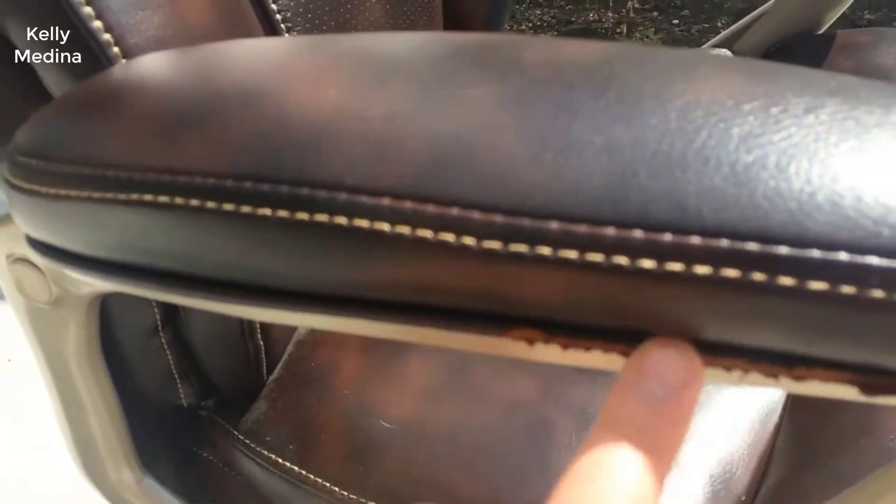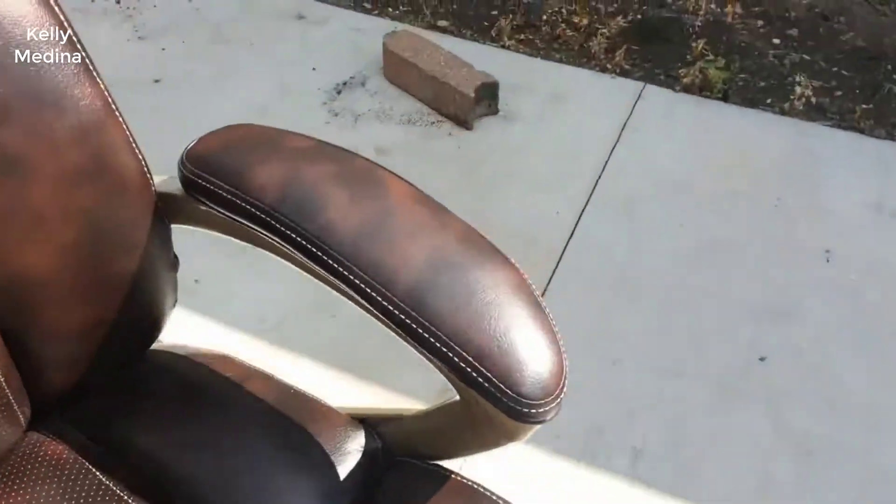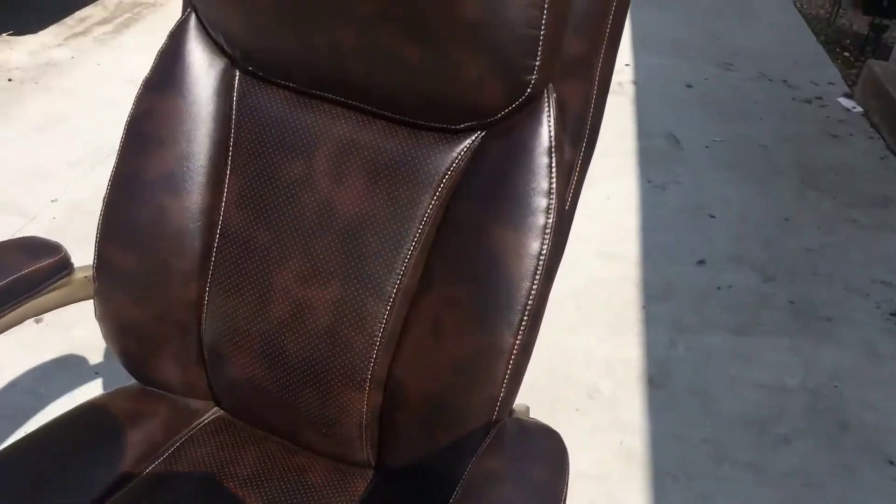There's not really a million things you can say about a chair — you sit on it, is it comfortable, is it durable, and is it a good value for the money? The Amazon Basics chair absolutely checks all these boxes. If you have any questions, leave them in the comments below. Thanks for watching and have a great day.